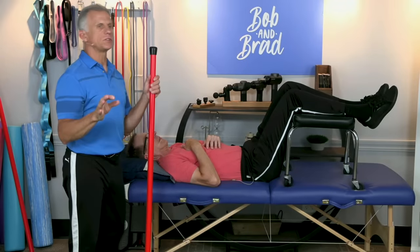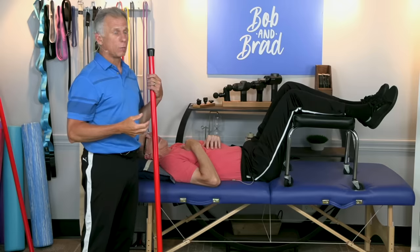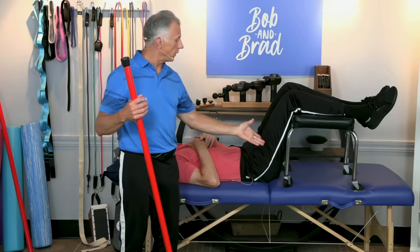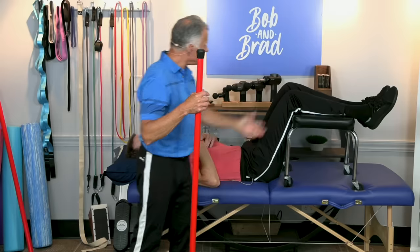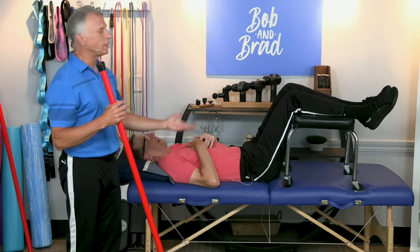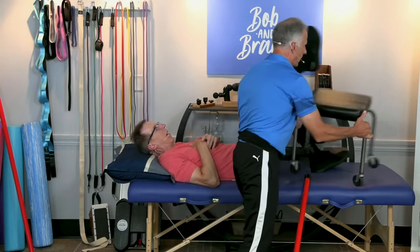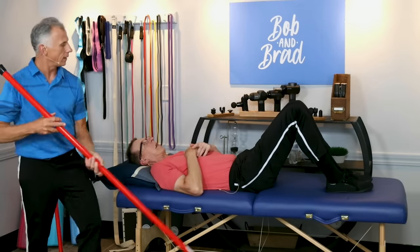We're first going to cover some soft tissue work and some stretches that can oftentimes help relax that muscle. Bob is in what we call the 90-90 position, lying on his back. You can do this in the living room with a chair or a stool. Oftentimes this will offer relief right away and you'll feel that muscle relax. Or simply go into what we call the hook lying position.